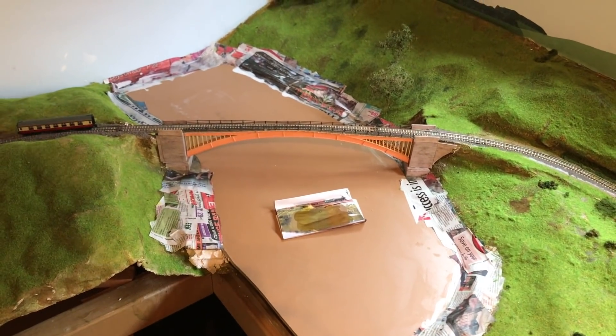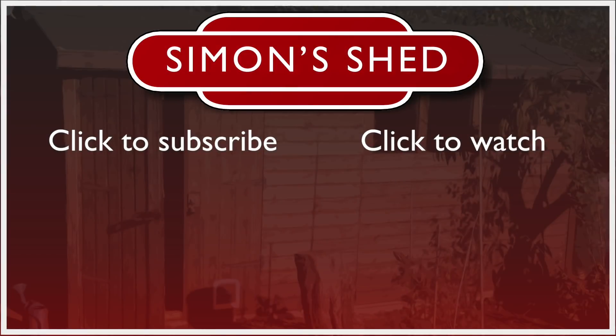Thanks very much for watching and I'll see you next time.